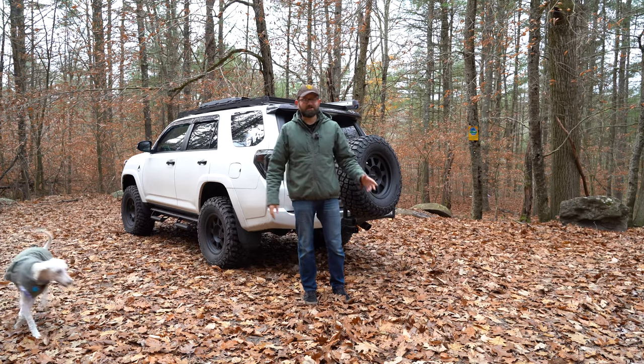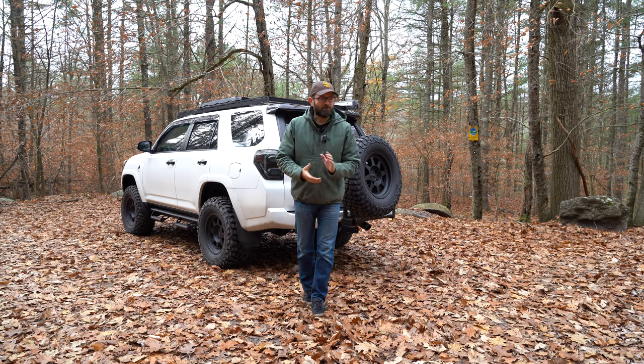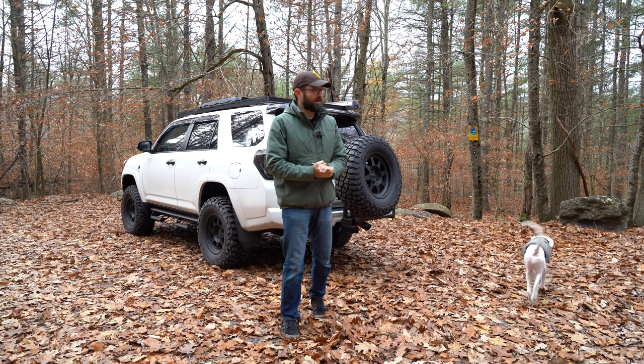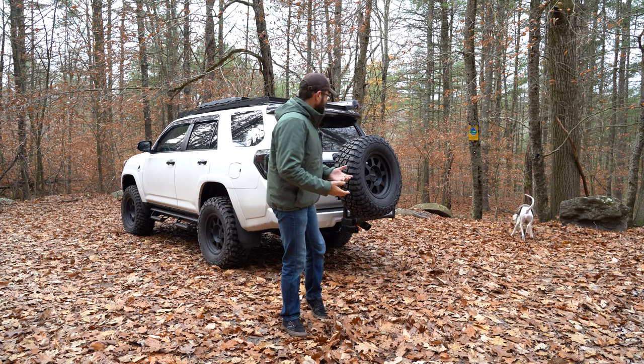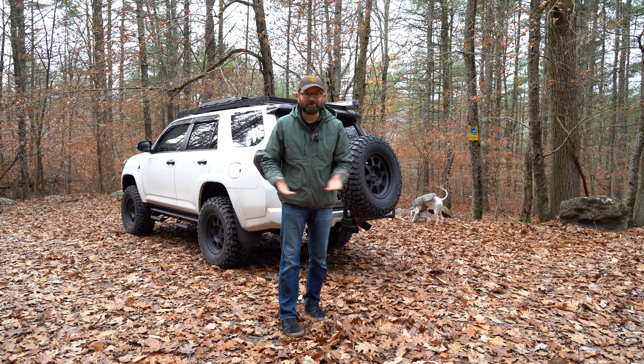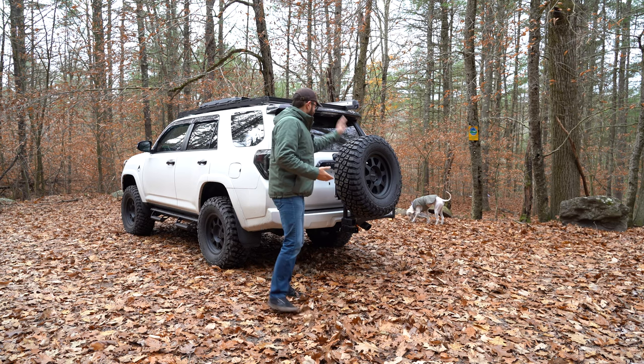We're at Cliff Lake, just by Swingin' Bridge Reservoir here in Sullivan County. We're bringing back five-minute reviews — I did them a long time ago for drones and photography, and we're bringing it back. It's just quick hitting: this is what it is, this is how to use it, this is what I think about it. And we're going to start out with this guy.